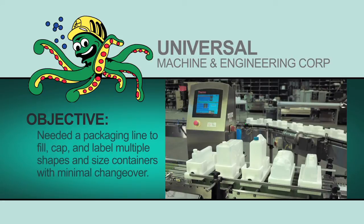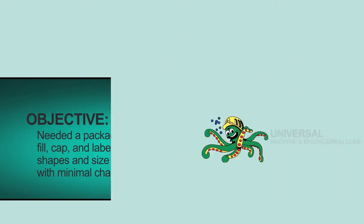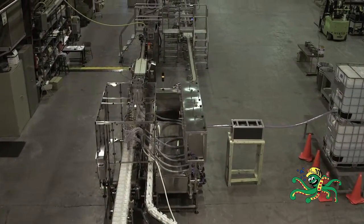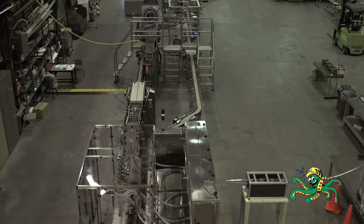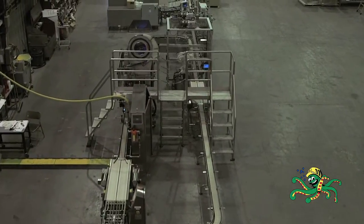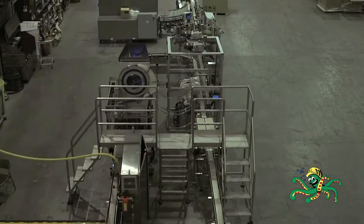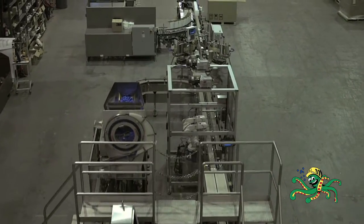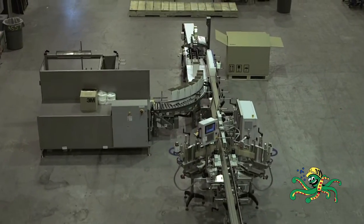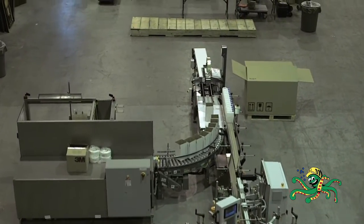The customer's objective: a packaging line to fill, cap, and label multiple shapes and size containers with minimal changeover. Universal Machine Company designed a one-size puck system that handles a variety of shape and size containers. These pucks are implanted with RFID tags for tracking accuracy and rejects. The result is the multiple-sized puck container fill line.